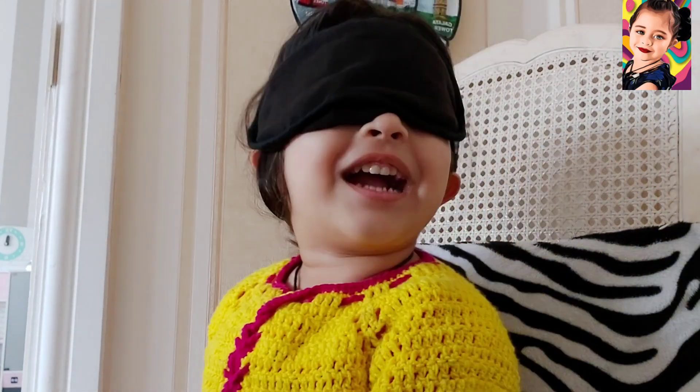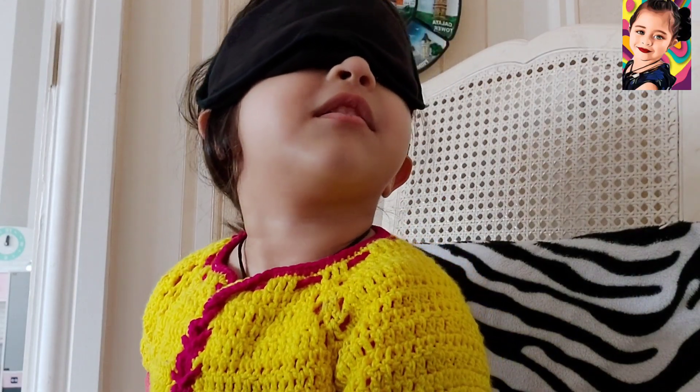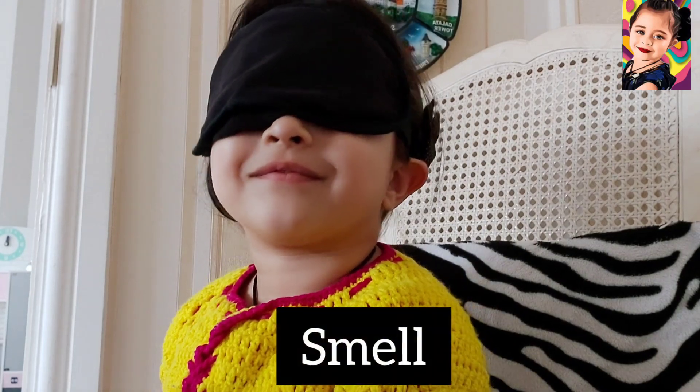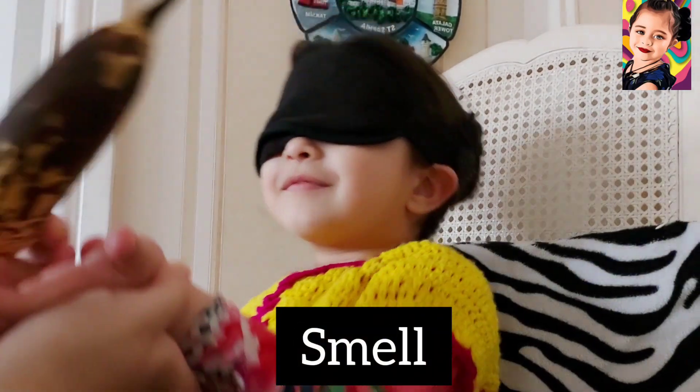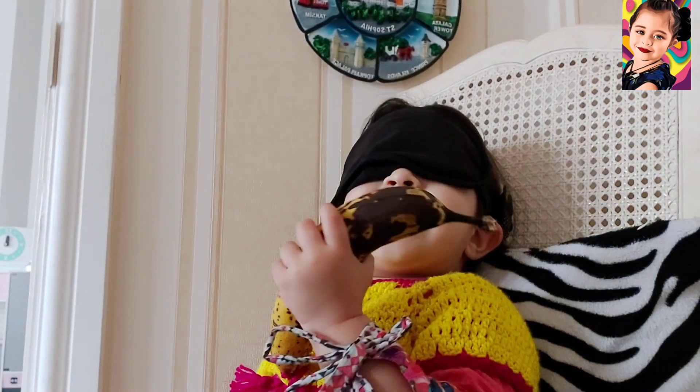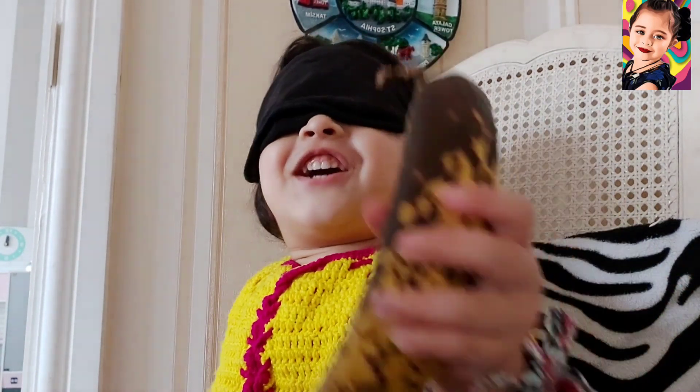I'm going to find out by the smell. I'm trying to tell what the smell is. It's like a banana! Banana — good job!